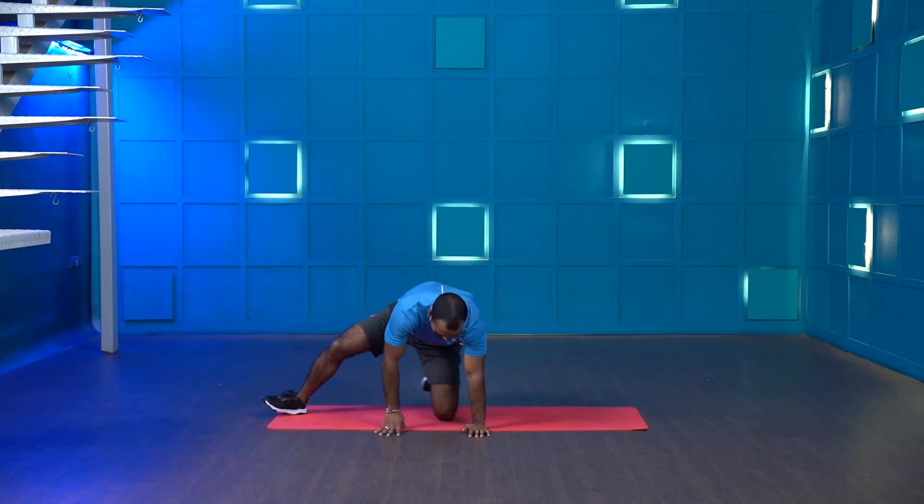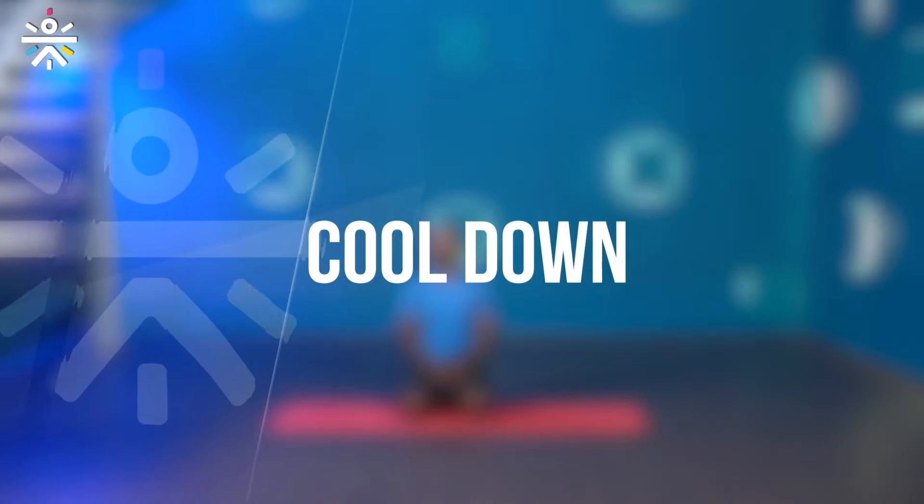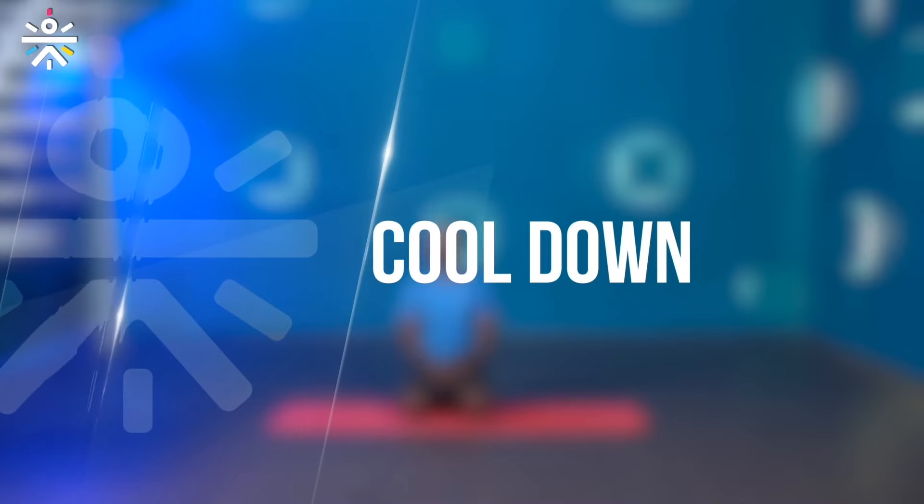Great work guys, amazing — I really appreciate your efforts. We are done with the workout now. Let's jump to the cool down. We've done so much fatigue and work on the lower body, so we will try to stretch our lower body muscles — glute muscles and hamstrings — to release all the stress.